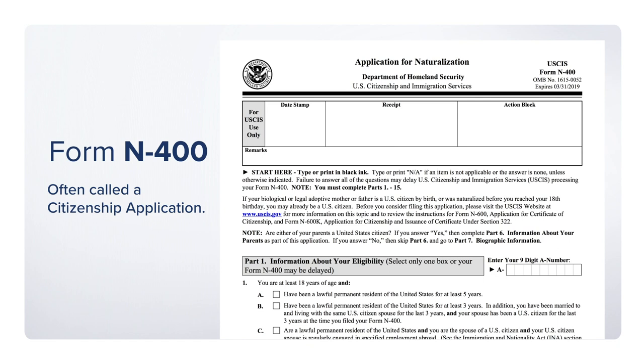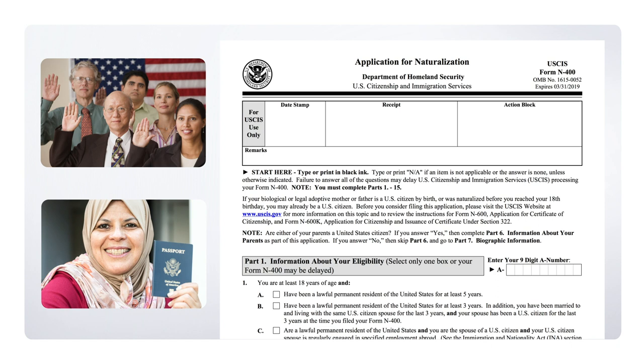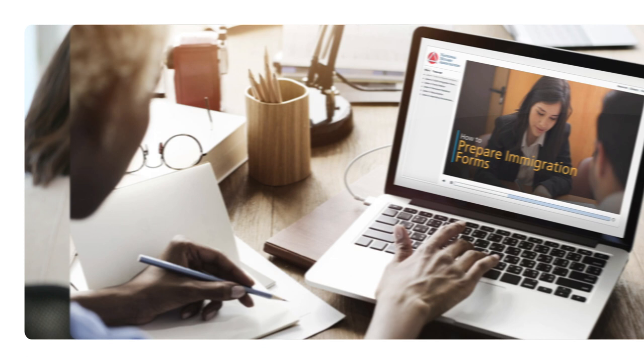The N-400 is what a green card holder will fill out after meeting all of the requirements for citizenship. Generally, a permanent resident must live in the U.S. for at least five years before they can apply.